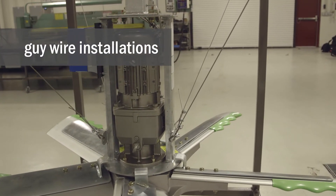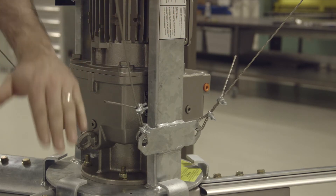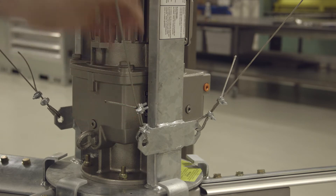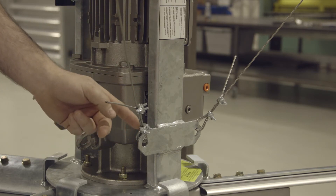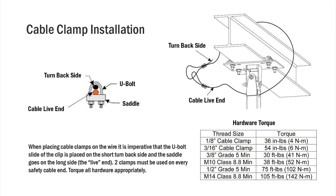There are four guy wires installed on every HVLS fan. Guy wires are installed approximately 90 degrees apart and 45 to 60 degrees above horizontal. Guy wires use thimbles both in the fan and at the opposite end. They also get looped through the thimble and back through a redundant set of safety clamps. The turn-back end must be on the U-side of the safety clamps.